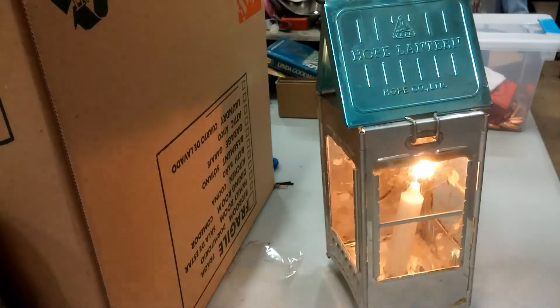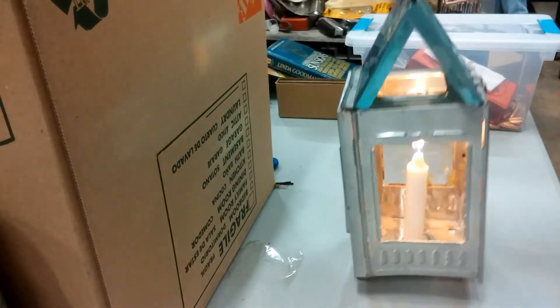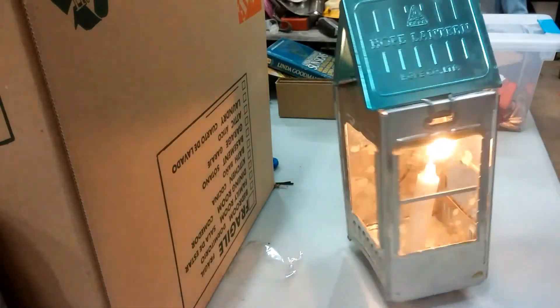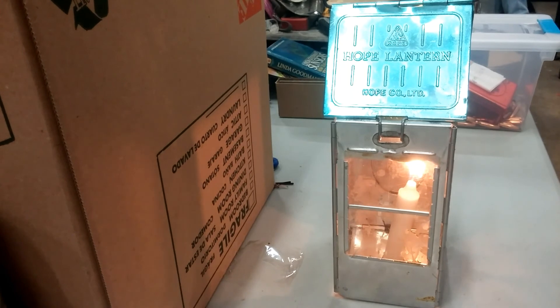The Hope Lantern. Maybe the company's still in business - I'll have to check. But this is really cool. It's missing one of its windows, but it's a little foldable lantern. So there you go. Stay tuned for more weird stuff.